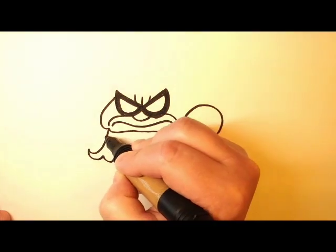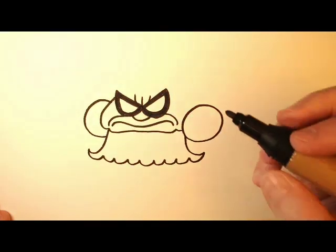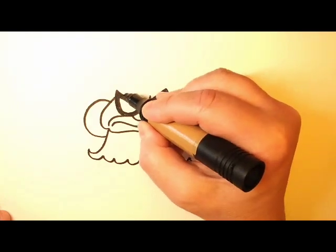Now we'll draw another big puffy sleeve right over here on the left side. And then up here, we'll draw a nice fluffy cloud full of hair.